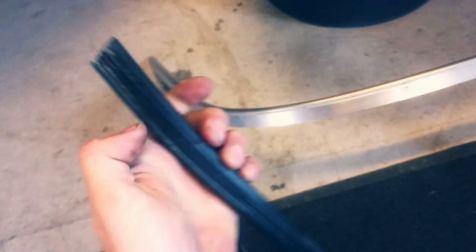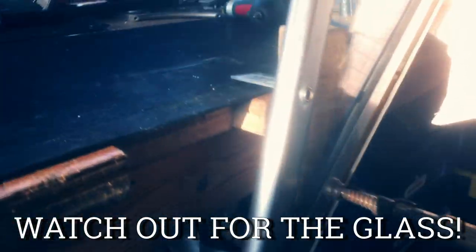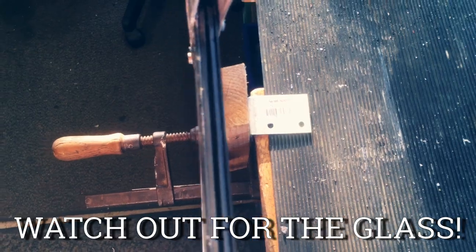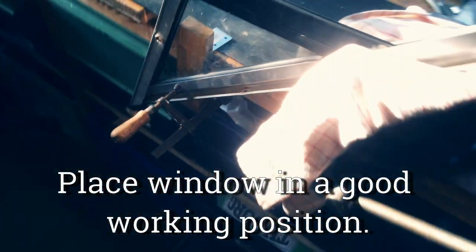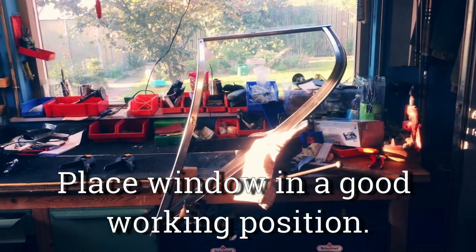Then I used these big clamps to hold the plexiglass plate and I used some kind of homemade device to keep the plexiglass — the whole window — elevated so I could easily work and heat up the plexiglass.